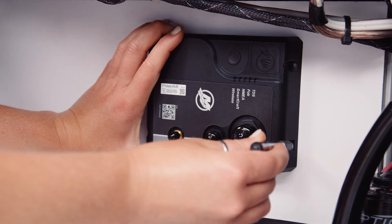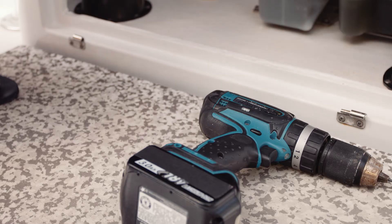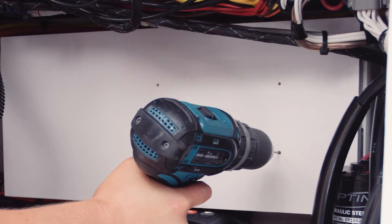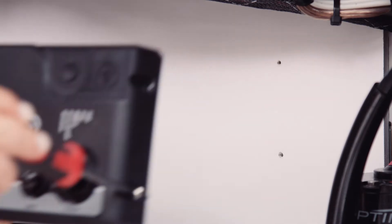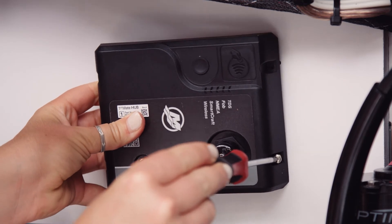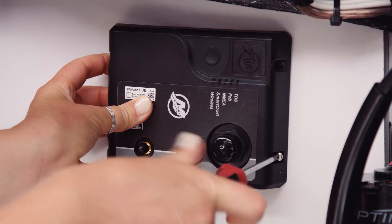To mount the hub, first mark the location for mounting holes using the FirstMate hub as a template. If using the provided fasteners, use an eighth-inch bit to drill pilot holes. Now attach the hub with the provided fasteners using your screwdriver. You want to be sure your hub is snug, but be mindful not to over-tighten your fasteners.